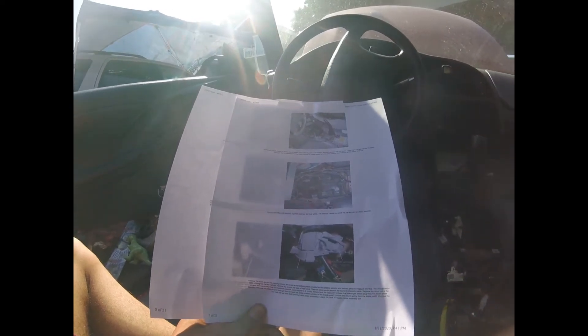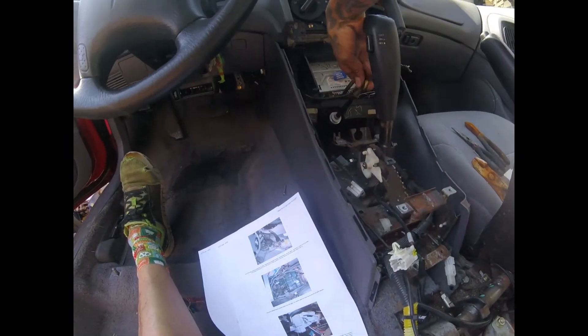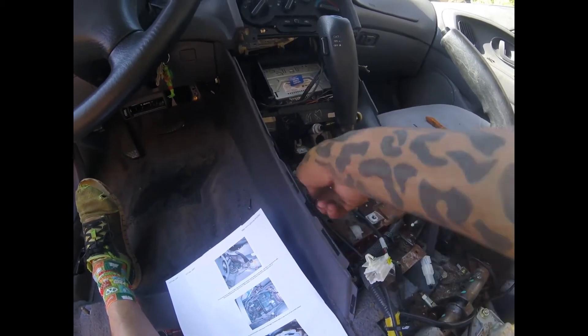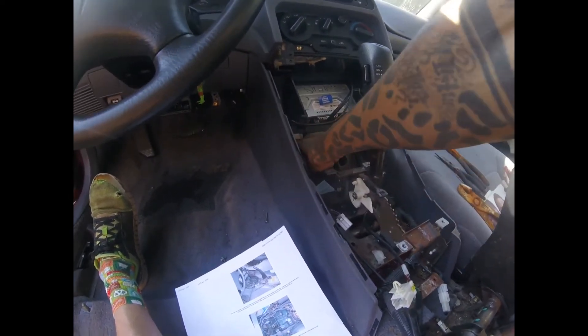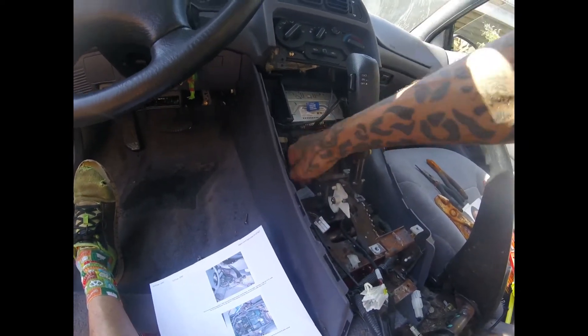It said to remove the AT shift cable, the key shift interlock cable, and the brake shift interlock cable — which is three right there. I believe I did that: I removed that one, I removed this one which was under there, and then I removed this one as well that was chilling right there.